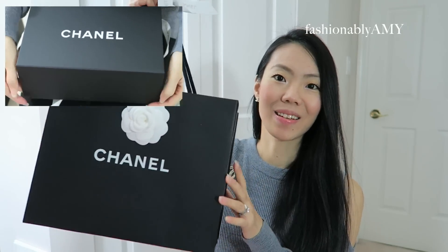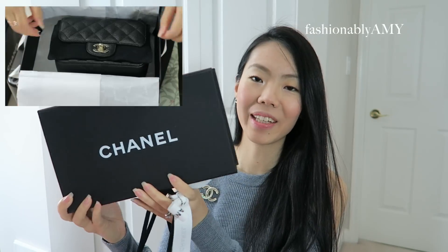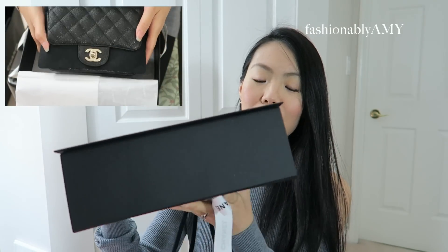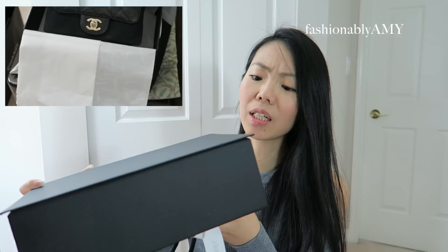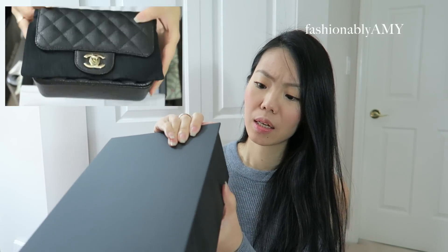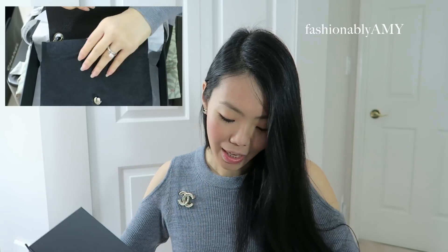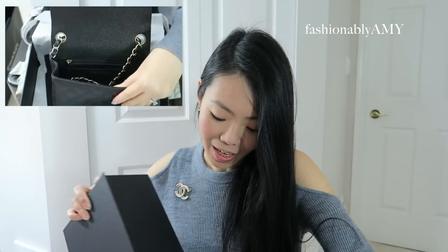This is the bag it came in with the little bow, and here's the box — it's a small magnetic box. I think I was given the wrong box because my item was actually bulging out a little bit, but it didn't damage anything whatsoever.